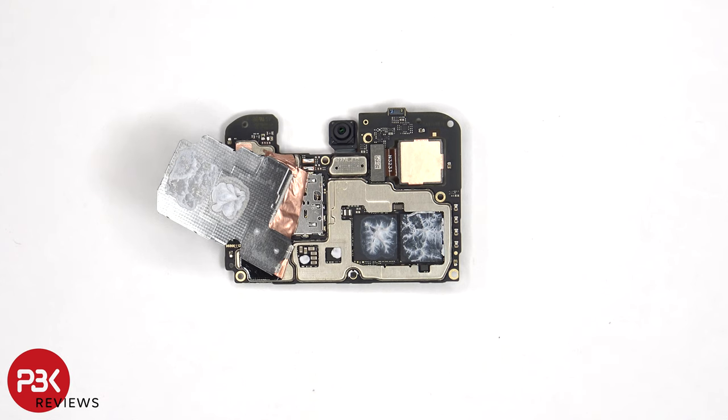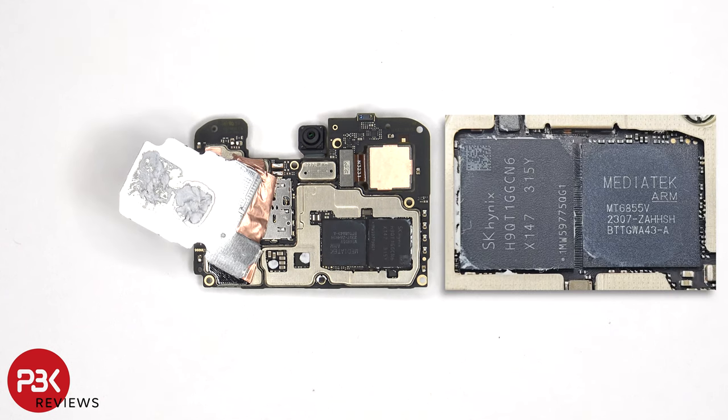Now that the shield cover has been removed, we can see additional thermal paste on top of the processor and RAM. Here's a better look with the thermal paste removed.